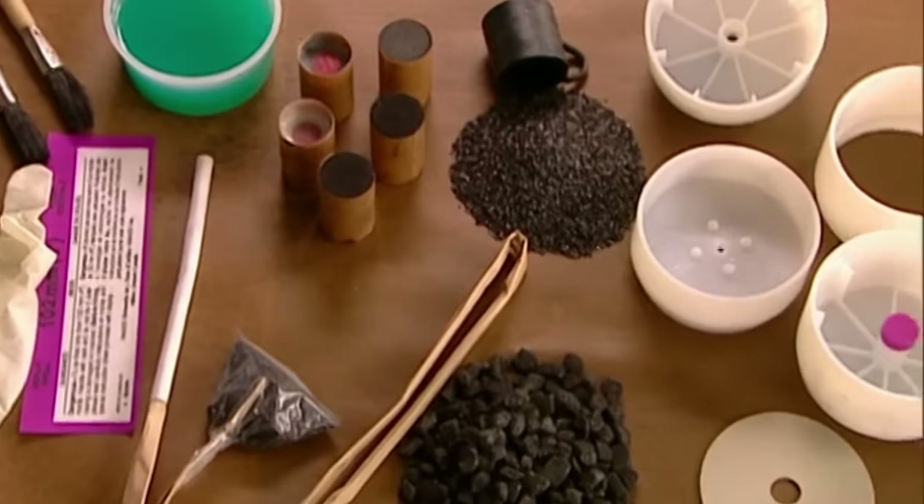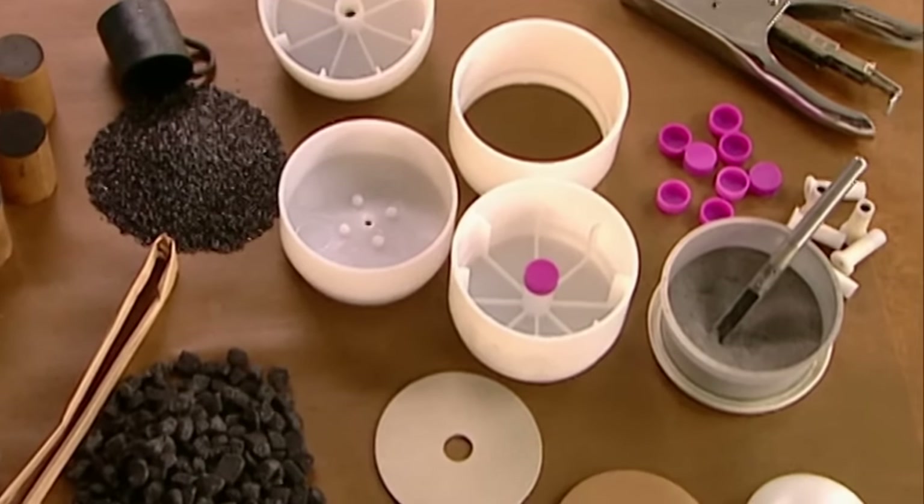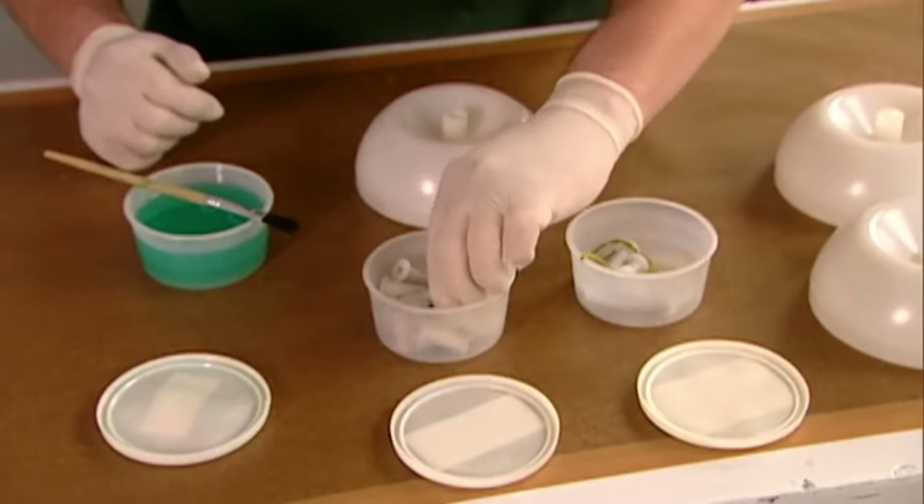To build a bomb — excuse me — to build fireworks, separate components are created within a shell, which are ignited individually by a fuse, creating staggered bursts.